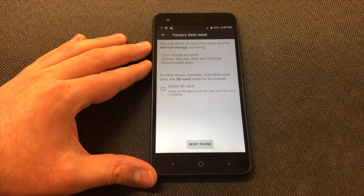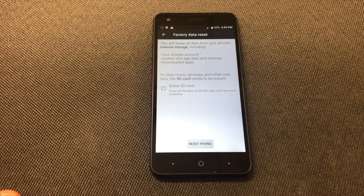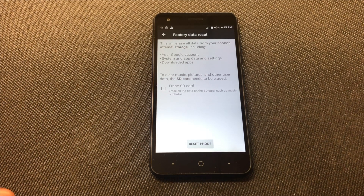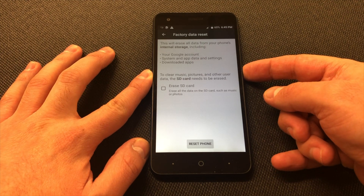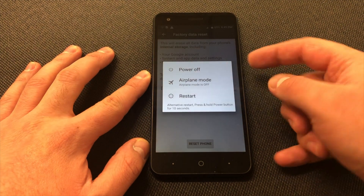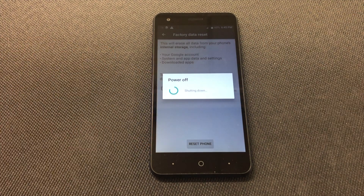It will give you the option at the bottom to reset your device. When you do this it will delete everything off your device — contacts, photos, everything. You also have the option to erase your SD card as well. Now for the second step, you will need to turn off the device by holding the power button and tapping on the Power Off option.